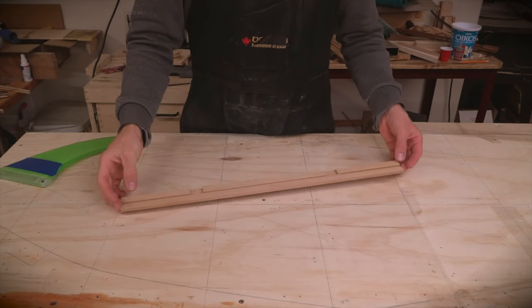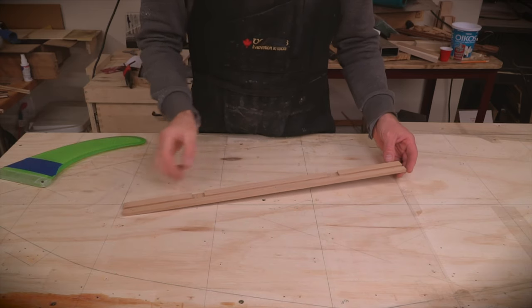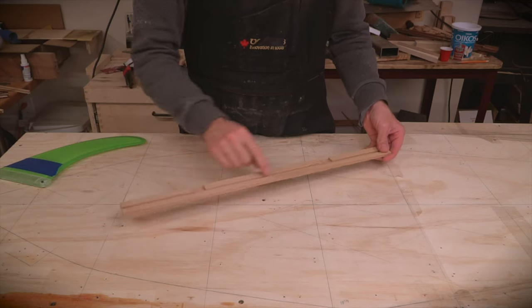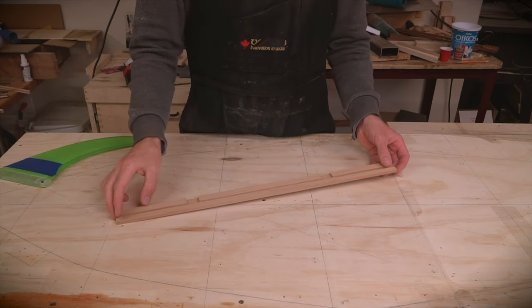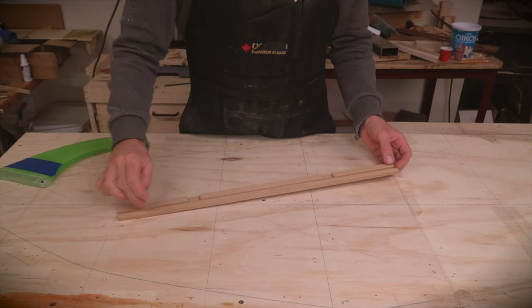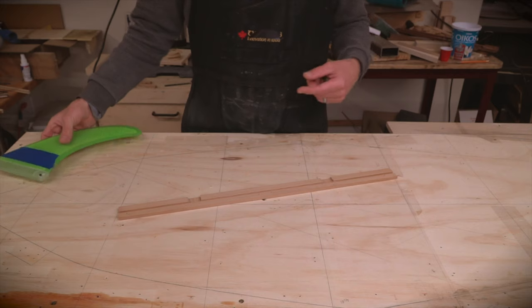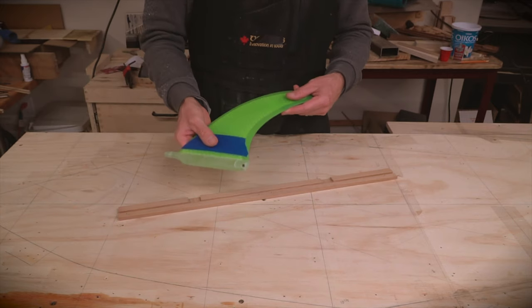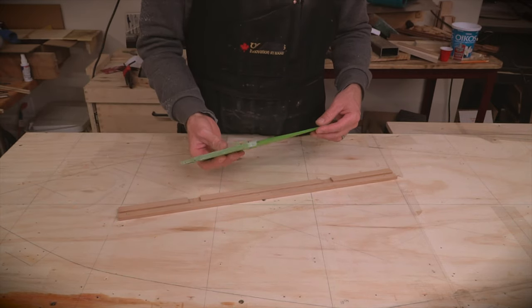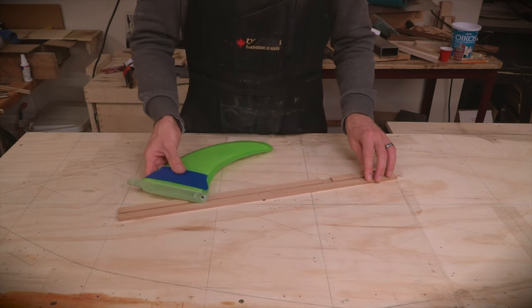For the fin box, I made this blank — and this is actually both sides, so I'm going to be cutting it in half later on. I routed a groove down the middle and a couple of other slots, and I'm going to fill those with epoxy and then route a very narrow channel through it. The fin I'm modeling it after — the purchased one — has a pin on the end that will slide down into the track.